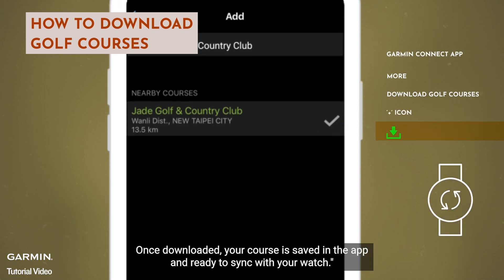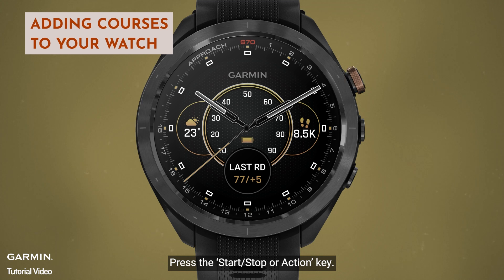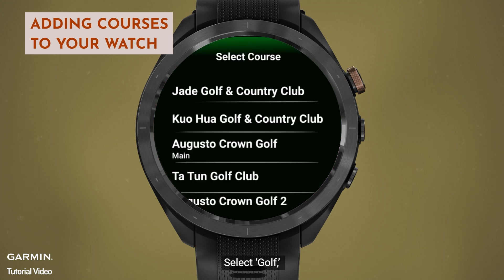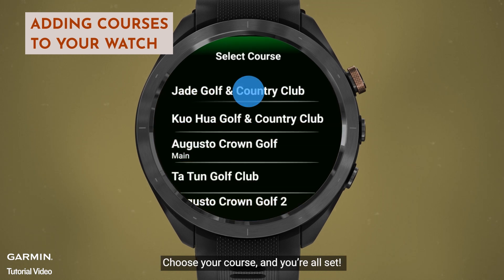Once downloaded, your course is saved in the app and ready to sync with your watch. To add the course to your watch, press the Start Stop or Action key. Select Golf, and the watch will display the five closest courses using GPS. Choose your course, and you're all set.